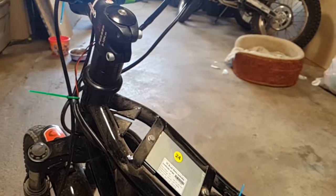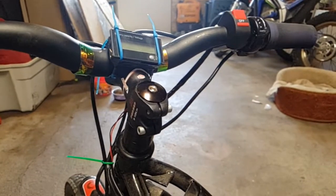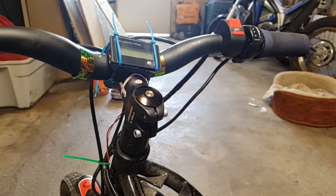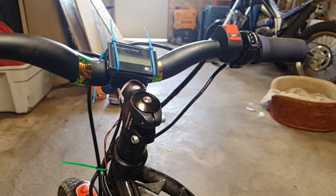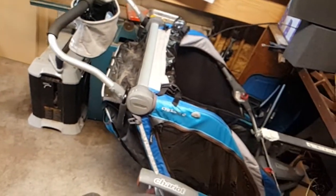We're getting about two to two and a half hours depending on the riding. On tight technical trails where you're not wide open throttle most of the time, you get two and a half hours. On open trails where they're just on open throttle a lot, it kills it a lot faster.